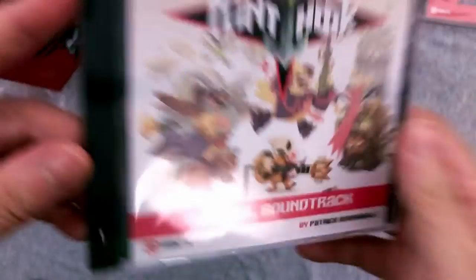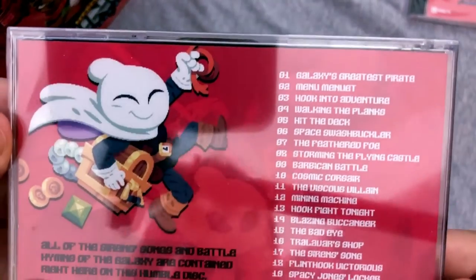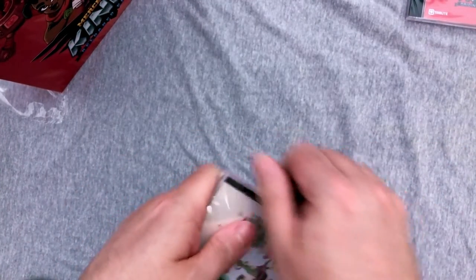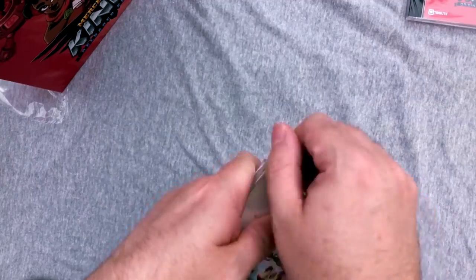I would have loved to have the collector's edition of Thimbleweed Park. I don't do vinyl but they do vinyl releases on a lot of these as well. Let's go ahead and open these up — I do really wish I had my knife. I'm burning my fingers getting all that friction heat going trying to open the plastic.